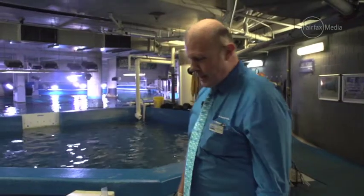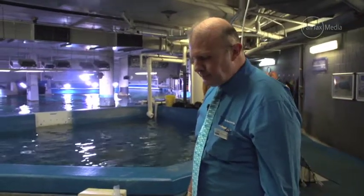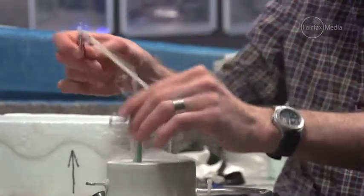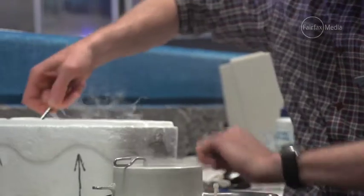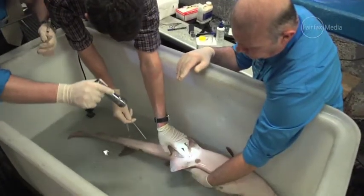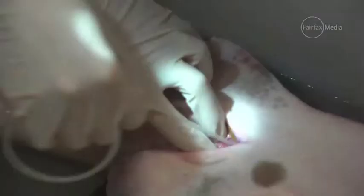John's now thawed out the semen and we're getting it ready in a syringe and catheter to do the actual artificial insemination. We know there are eggs in the reproductive tract, so now's a good time to put the frozen semen in.